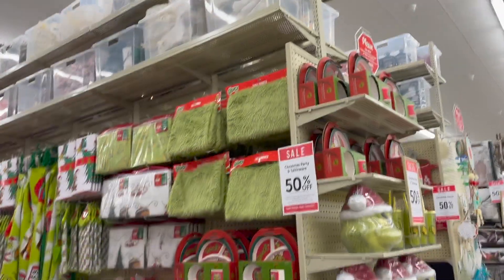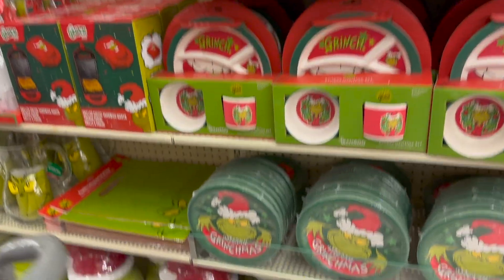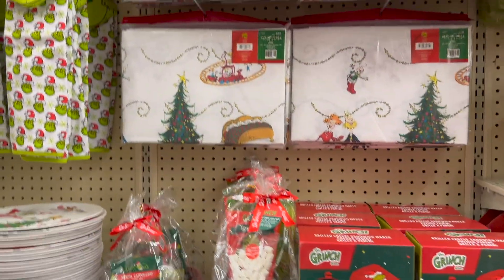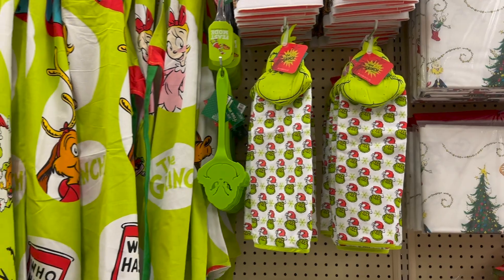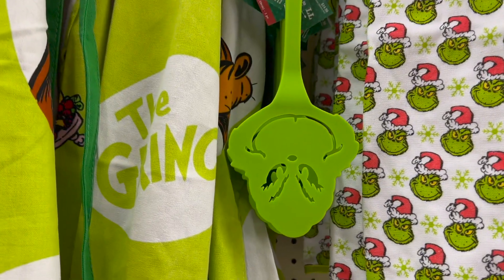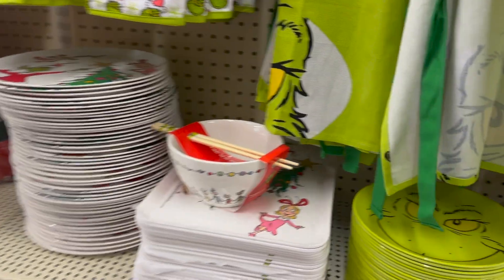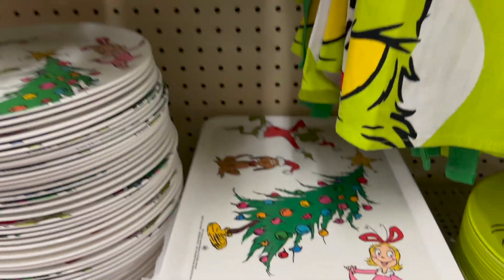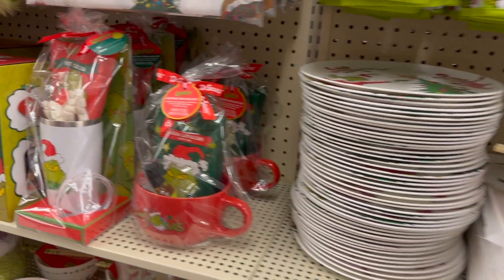Following that row is the Grinch aisle. So if you all are Grinch people, you want to head to Hobby Lobby for sure. They had kid plates, cookie jars, gift sets, tablecloths, kitchen towels, spatulas, aprons — I'm telling you, a ton of stuff. It was completely Grinched out. I actually really love this serving tray. There's a ramen bowl, but the serving tray underneath is really nice and simple. You can decorate it and still get the Grinch look.